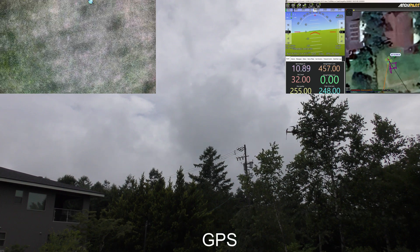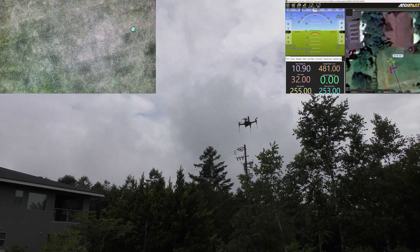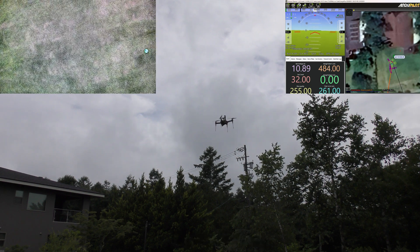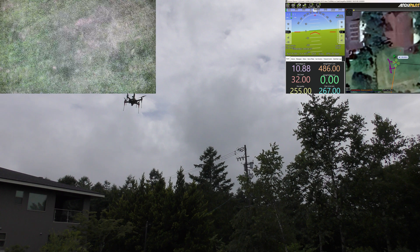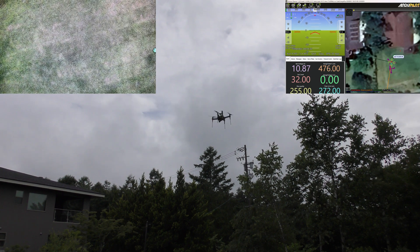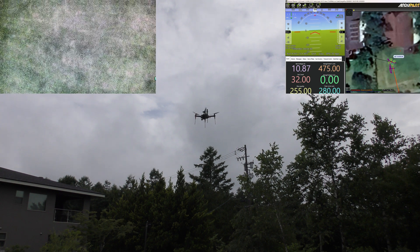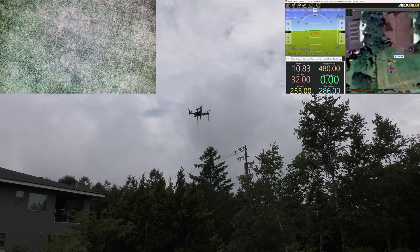Go back to the GPS. That didn't work quite so well. Get it back into optical flow again. It's fine. Now we're going to start rotating a bit to see what happens. I'm getting a little drift, probably because of the gimbal taking some time to rotate.